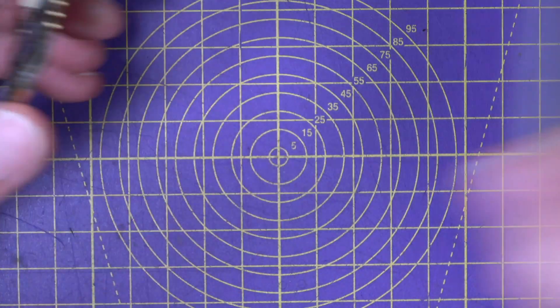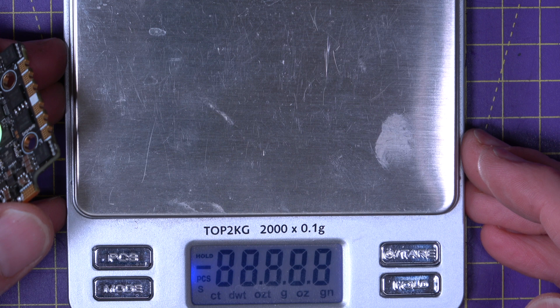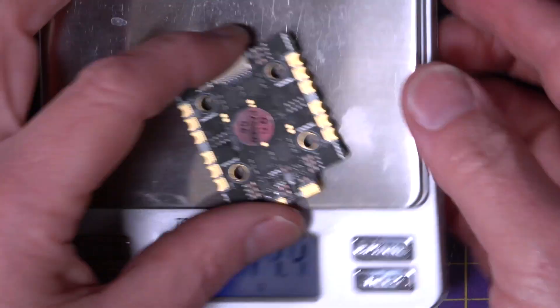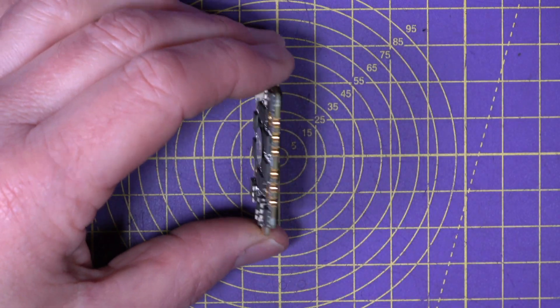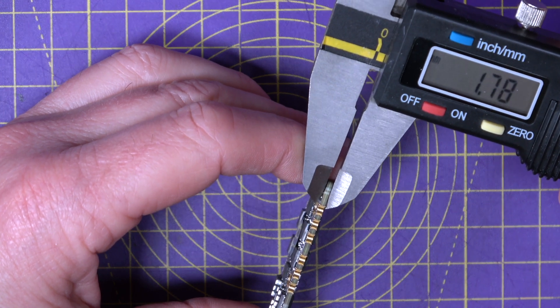And this only weighs 11 grams. The PCB is very, very quality — and that is 2mm essentially.